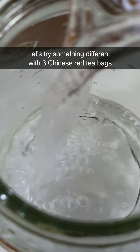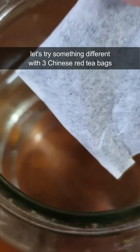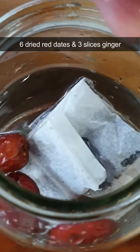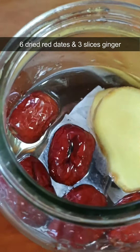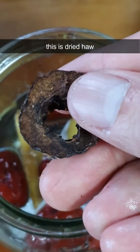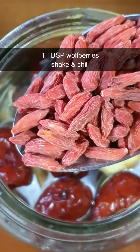Let's try something different with three Chinese red tea bags, six dry red dates, and three slices of ginger. This is dry hawthorn. One tablespoon of wolfberries. Shake and chill.